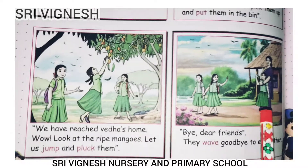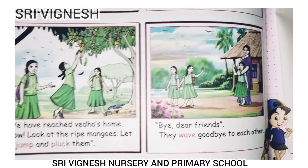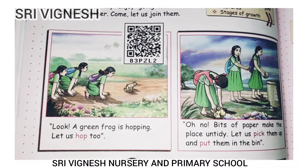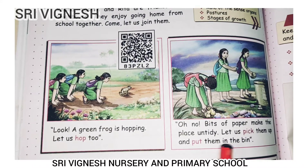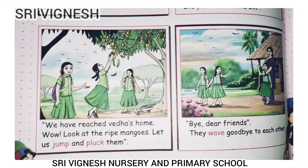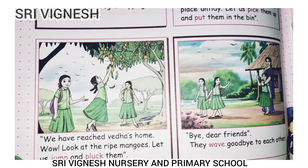Next, we say: Bye dear friends. They wave goodbye to each other. So, what are the movements? Hop, pick, put it in the dustbin, jump, pluck, wave. These are the movements. If you use your body, you can do it.